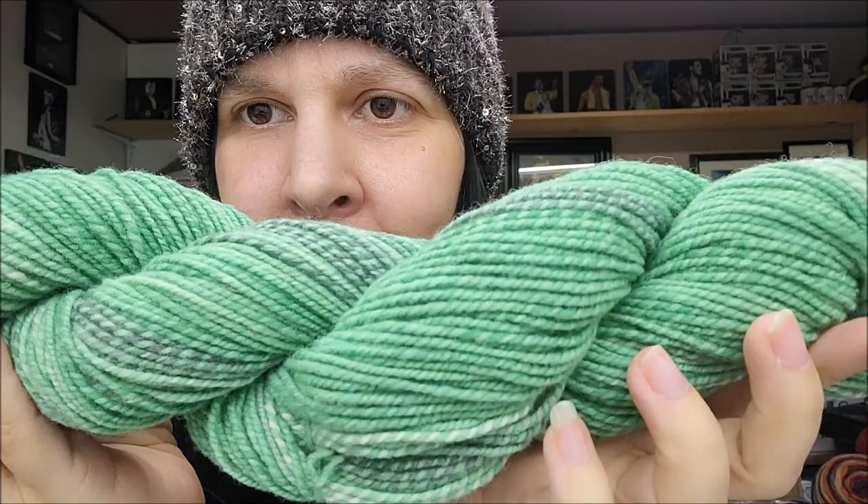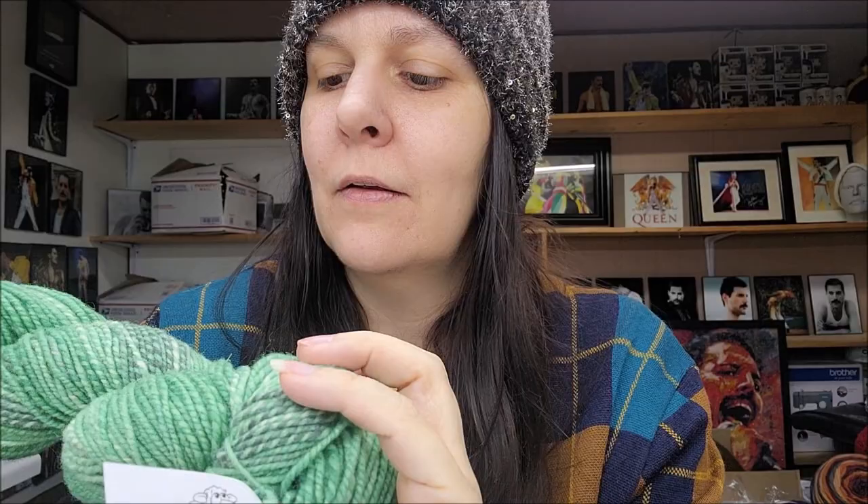This one is called Mint and Chip — very, very pretty. It's very nicely spun and very nicely dyed. I love the story behind it — from her happy sheep and everything. It's beautiful yarn. It looks really evenly spun, truthfully. It looks really good.